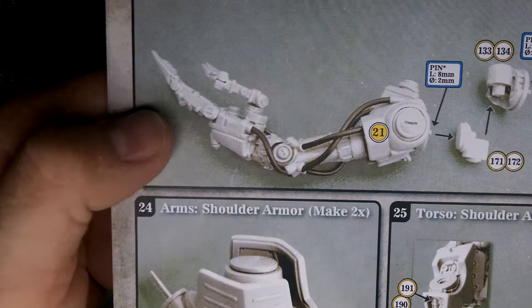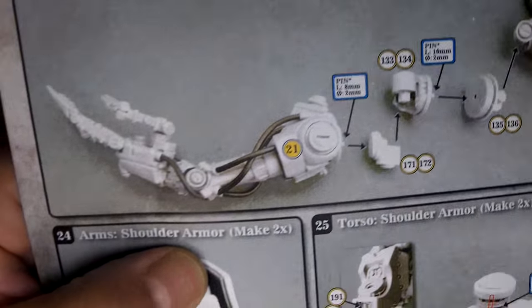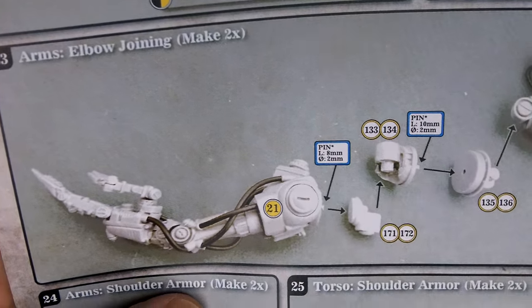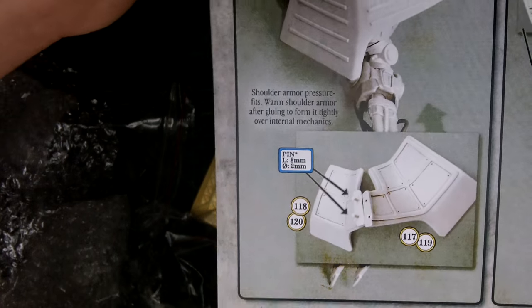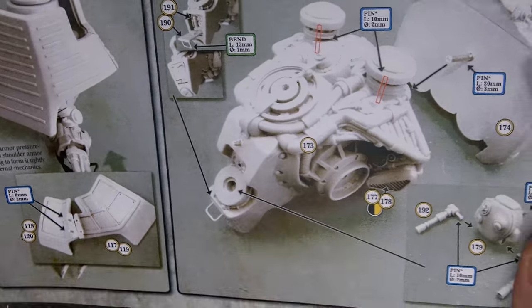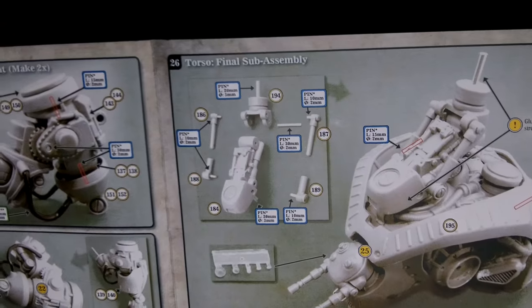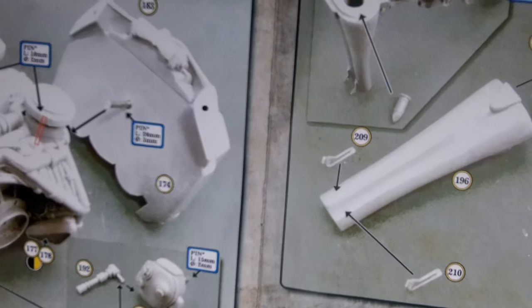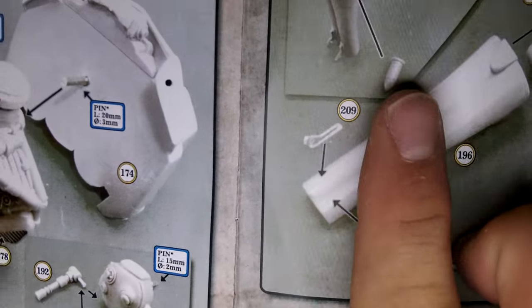I really like the hand design — they're really cool, slightly different from the original version. Here you can see this whole area right here: if you pin this correctly, you can actually pose the arm, make it reposeable if you want. In a kit this size, you're not going to be sitting there playing with it or posing it around because it's just so big. And — oh, look at that! It comes with shotgun shells! I was just saying how cool it would be to have some shotgun shells, and it's got them right there. Very cool.